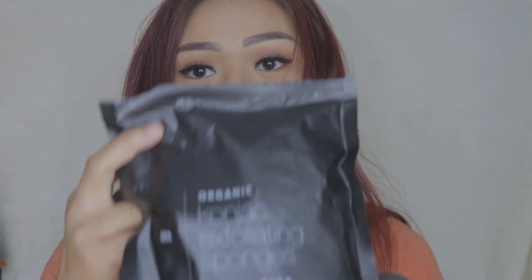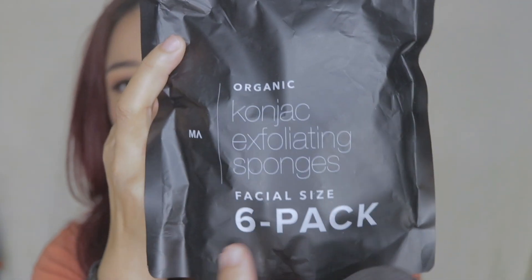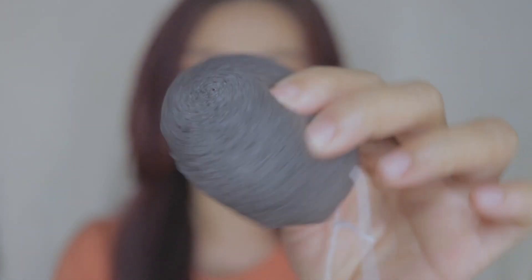By the way, in one package it has six sponges - it's a six-pack. You can use these for at least two months, and after two months you can replace them. I believe you should use this at least twice a week for exfoliating your skin, to take off all dead skin cells on your face. It has a lot of benefits. This is what it looks like after soaking it in water for three to five minutes as the instructions say.